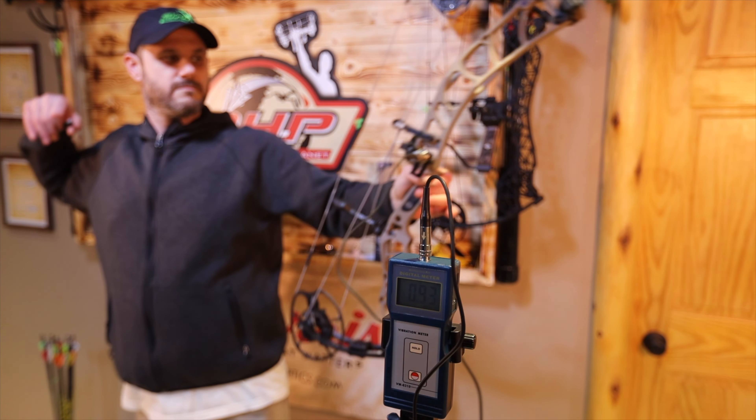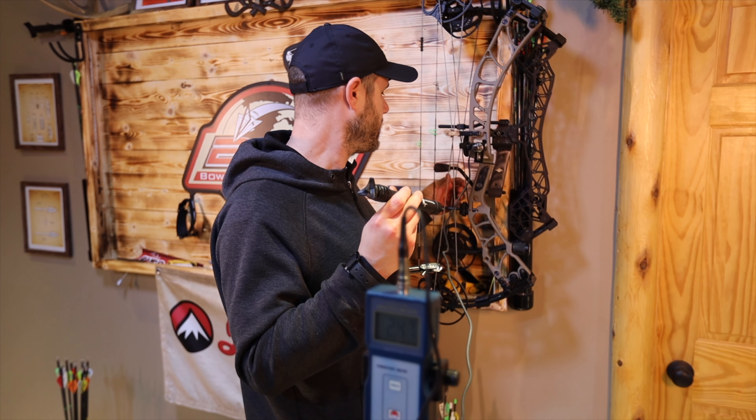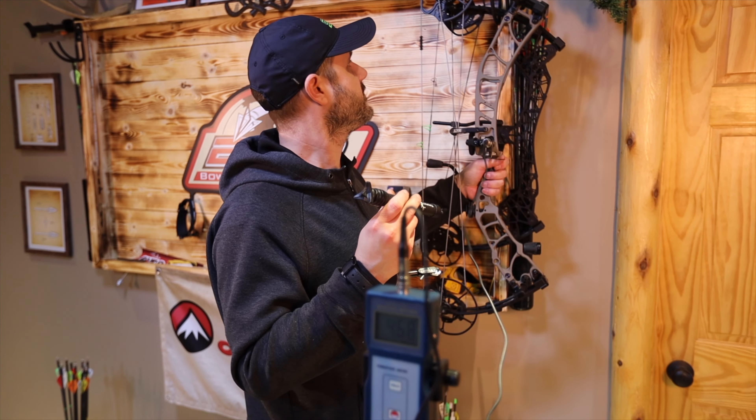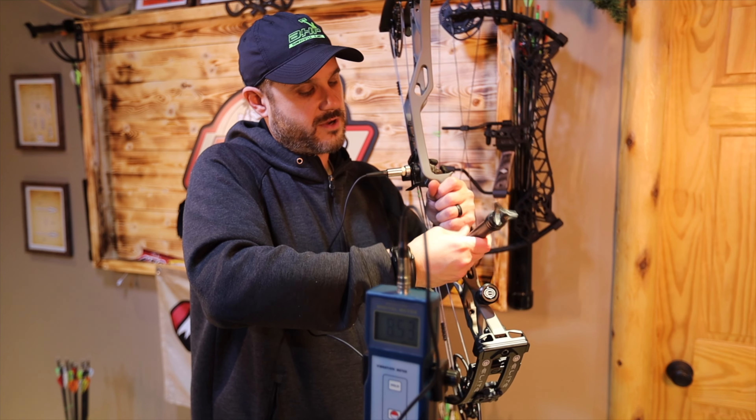58.54. Here's the Shock Stop from Trophy Ridge — they just launched. They're saying it could reduce vibration up to 25%. We're at around 58 without it, which is really good. Let's go ahead and throw it on and see what happens.